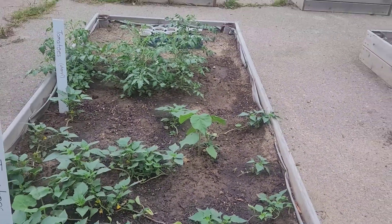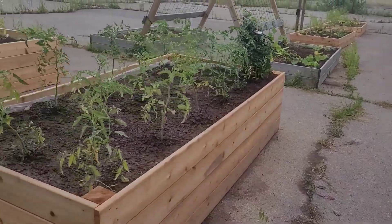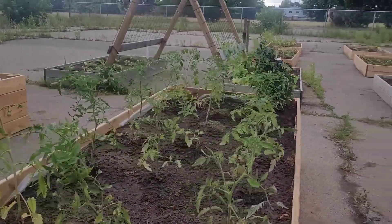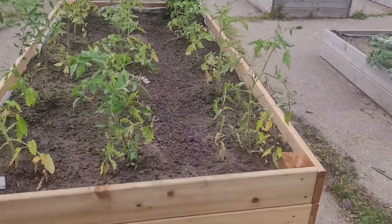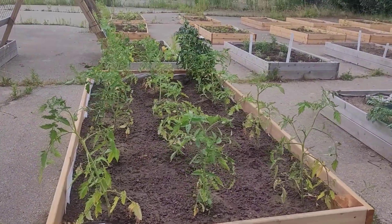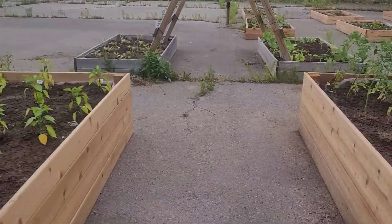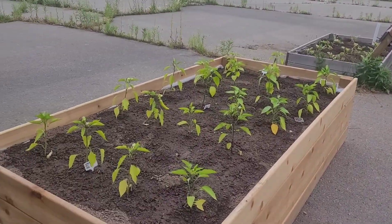Now these are the Amish paste tomatoes. They're supposed to be great for sauces as they don't have much liquid in them — they're more fleshy tomatoes. Here's some hot peppers. They're doing great.